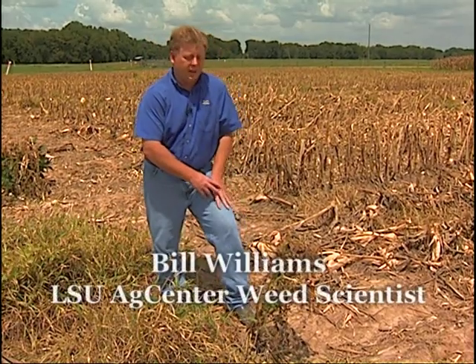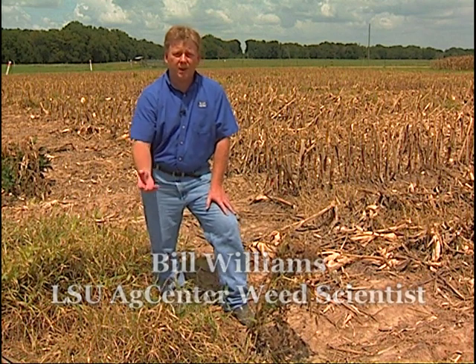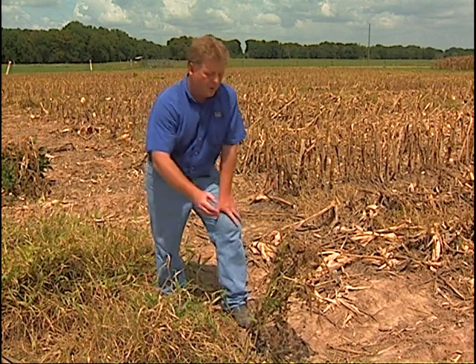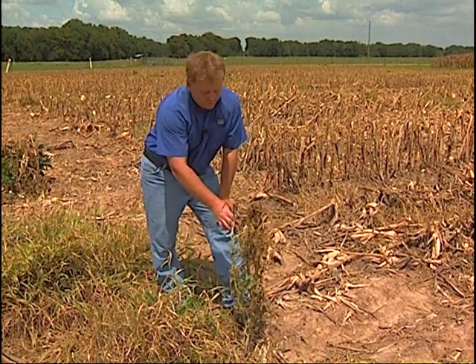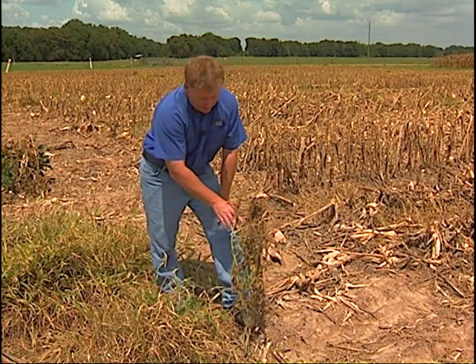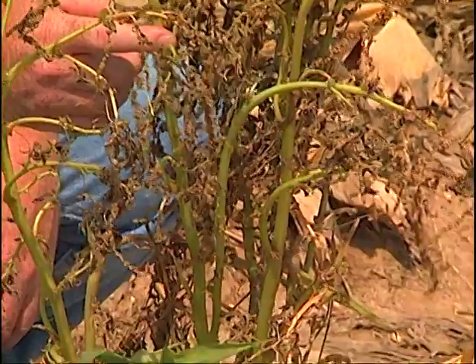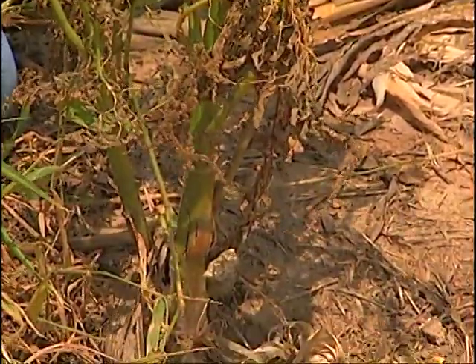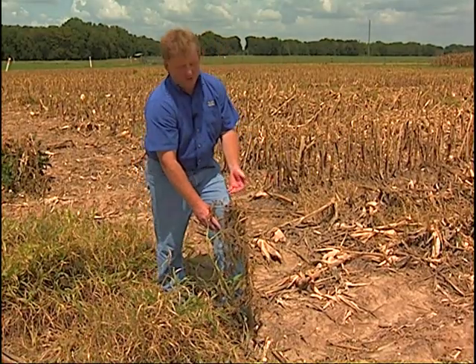One other issue I'd like to talk about is how to manage some of the broadleaf weeds. The most common practice is to spray glyphosate on these fields to try to clean up the grasses, but what we're going to end up doing is creating a glyphosate-resistant weed. This is actually spiny amaranth, which is a very close cousin to Palmer amaranth and waterhemp that you've heard a lot about with glyphosate resistance. This is an excellent way to select for it.